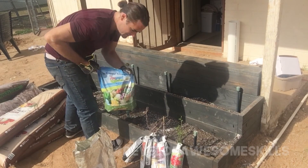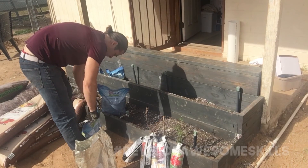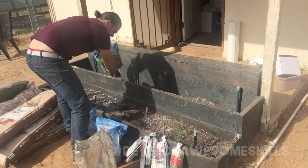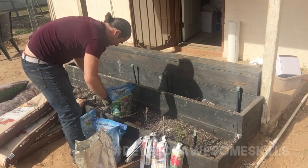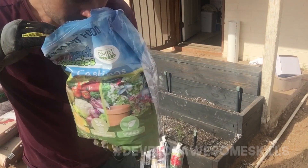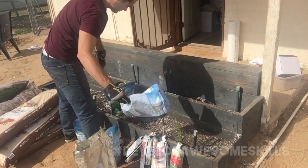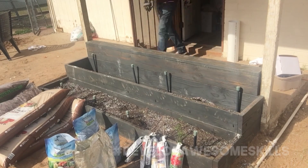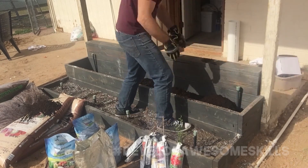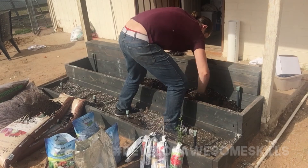These are the worm castings from Costco — we're going to try these out. I'm going to load these beds up with worm castings to provide a lot of good food for all the plants we're going to grow in here. These are nice and black, as you can see, and they smell very neutral.